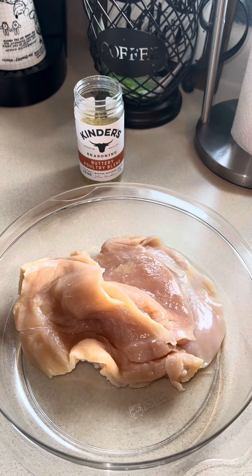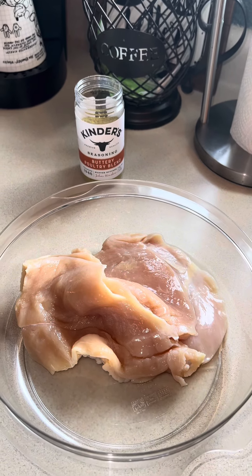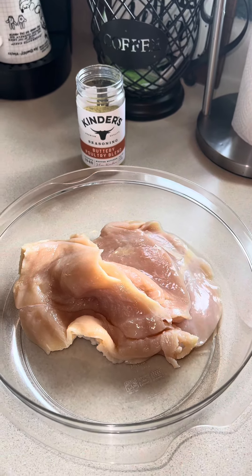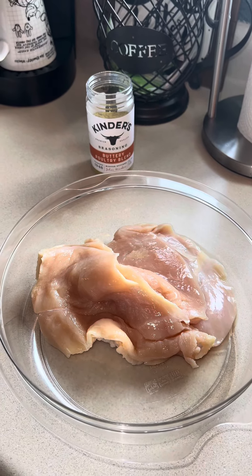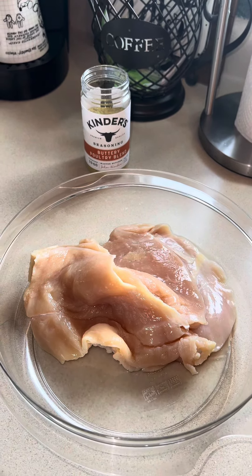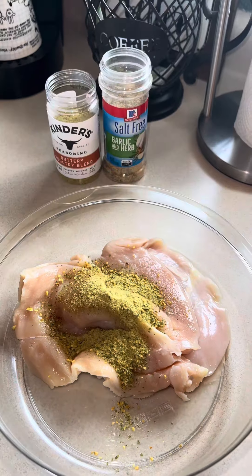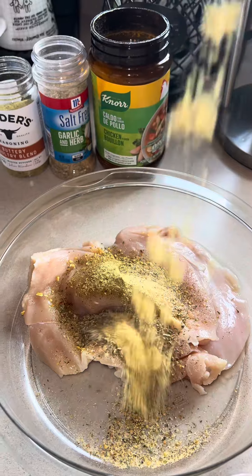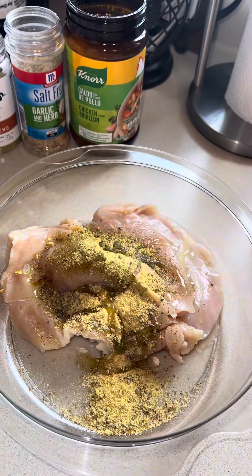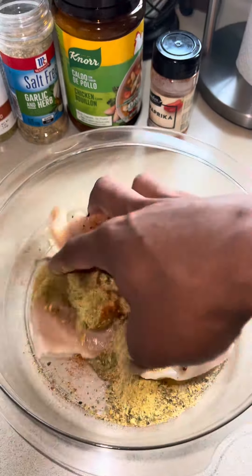For the chicken I'm using today, I'm going to be using boneless, skinless chicken breast — these are actually paper thin, the same chicken breast I would use for chicken parm or chicken cutlets. I typically like to make this with chicken thighs, but you can really use whatever chicken you want. I'm going to start off by adding in one tablespoon of the Kinder's Buttery Poultry Blend, a half tablespoon of the salt-free garlic and herb seasoning, one teaspoon of the Nord chicken bouillon powder, just a few splashes of avocado oil, a few dashes of paprika, and some crushed black peppercorn. We're going to give all of this a good massage.